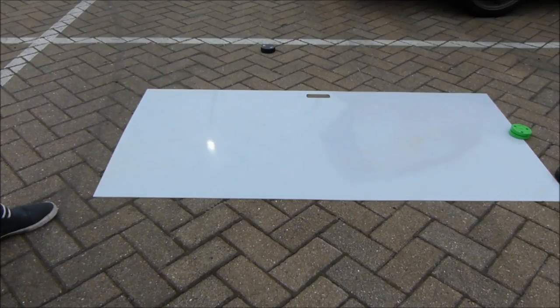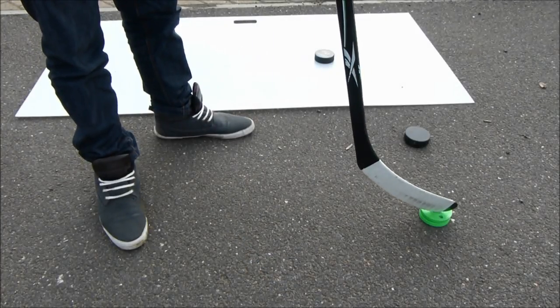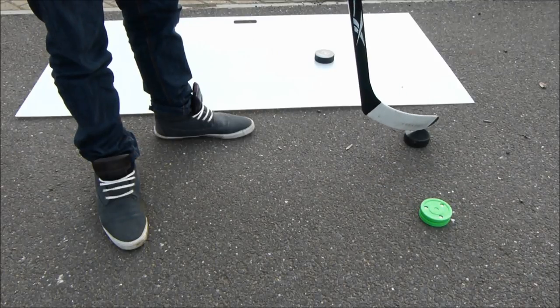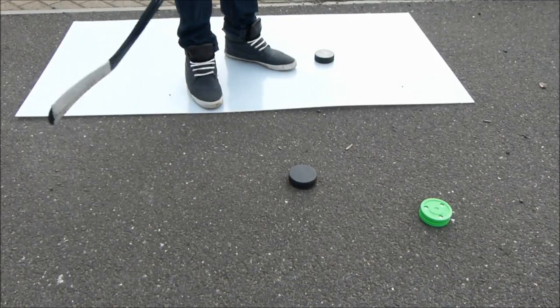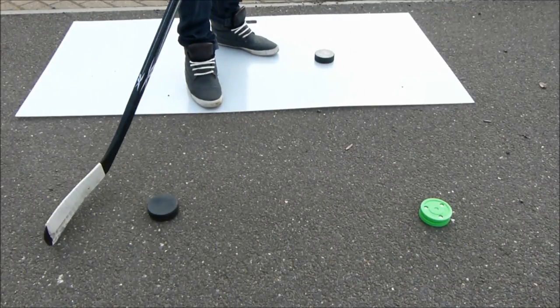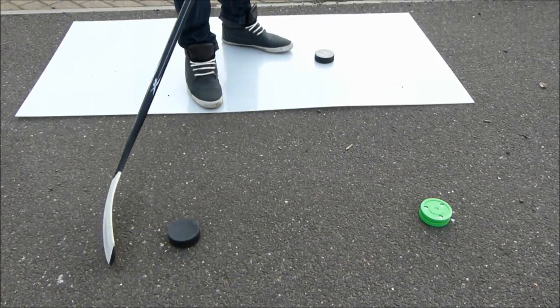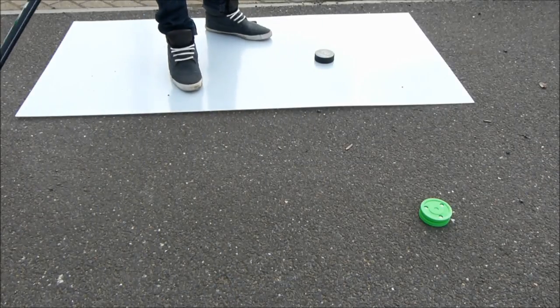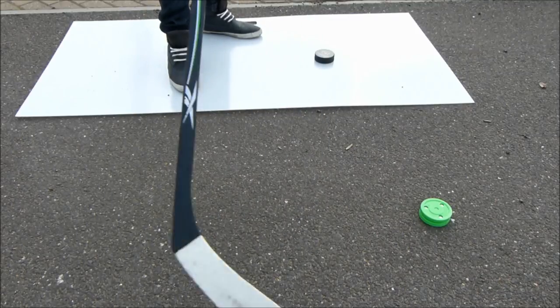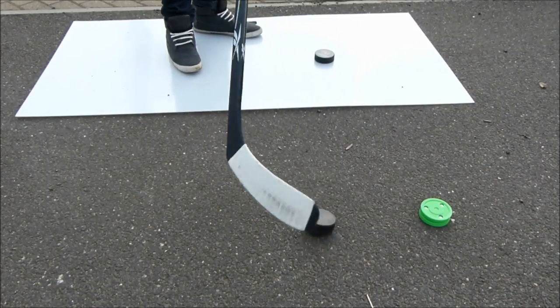I'll show you how both of them work on the surface now with a little bit of stick handling side to side. Taking a quick look at the traditional hockey puck on this rough car park surface — it's a standard cement or graveled car park. The hockey puck just flips over every time I try to stick handle with it, constantly rolling over, making it pretty much impossible to practice stick handling or any kind of practice off the ice, which is quite frustrating as you can see.